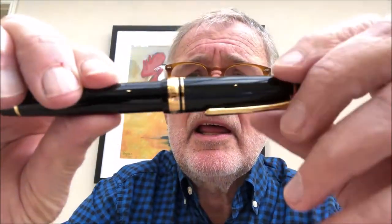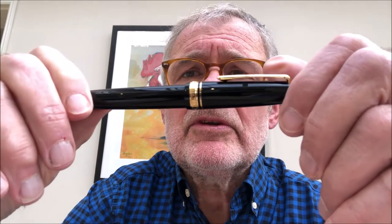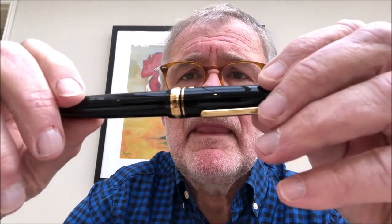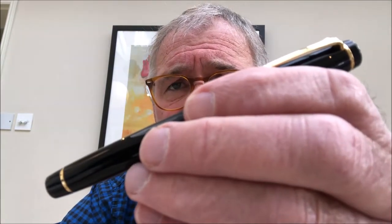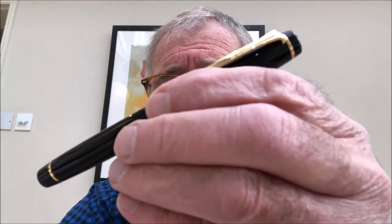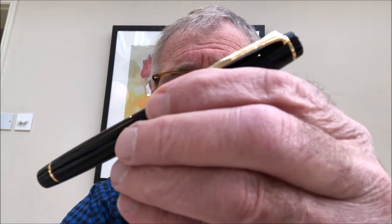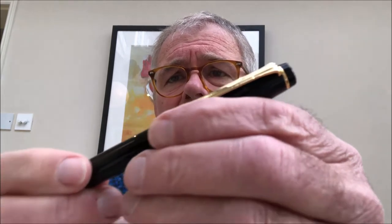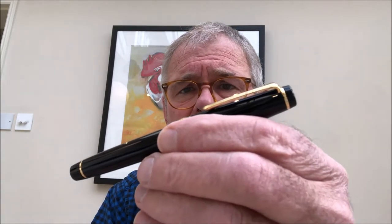Now which pen was it? Well, it was this one — the Sailor Professional Gear with the 21 carat nib. The Professional Gear comes in three sizes: slim size, regular size — this is the regular — and there's also a king size which I will show you in the fairly near future. None of them new pens particularly, but very fine pens.